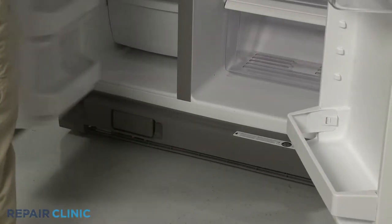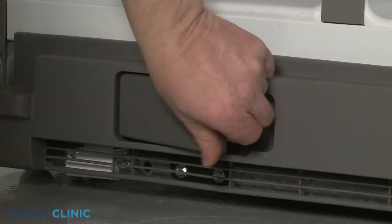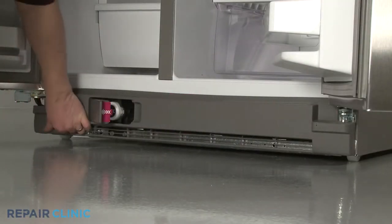Open both doors along with the water filter cover. Pull the toe kick plate free.